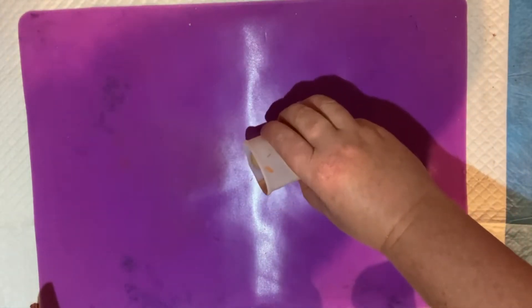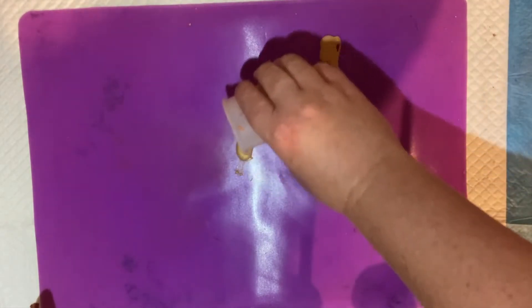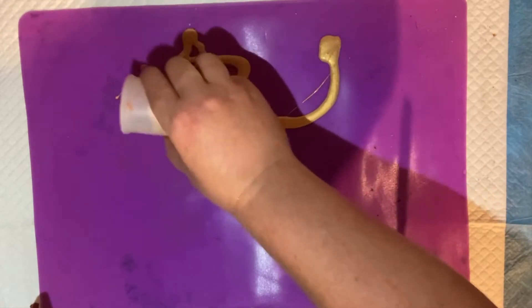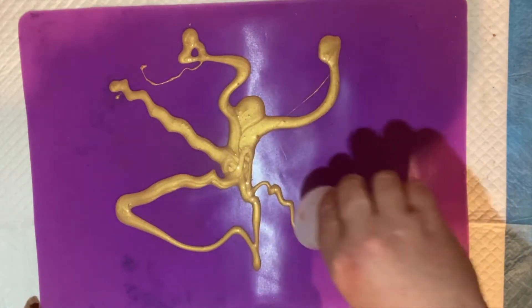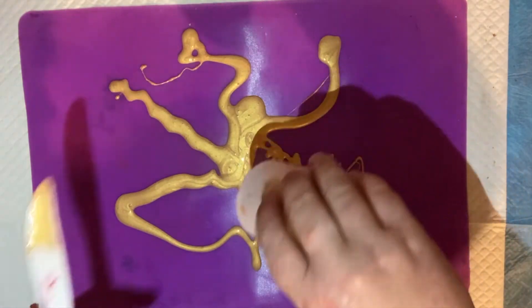I want to have a sort of wavy look to the mermaid's hair. So I'm going to pour it out in sort of semi-wavy patterns, and then I'm going to use a comb — a hair comb — to try and emulate some waves.